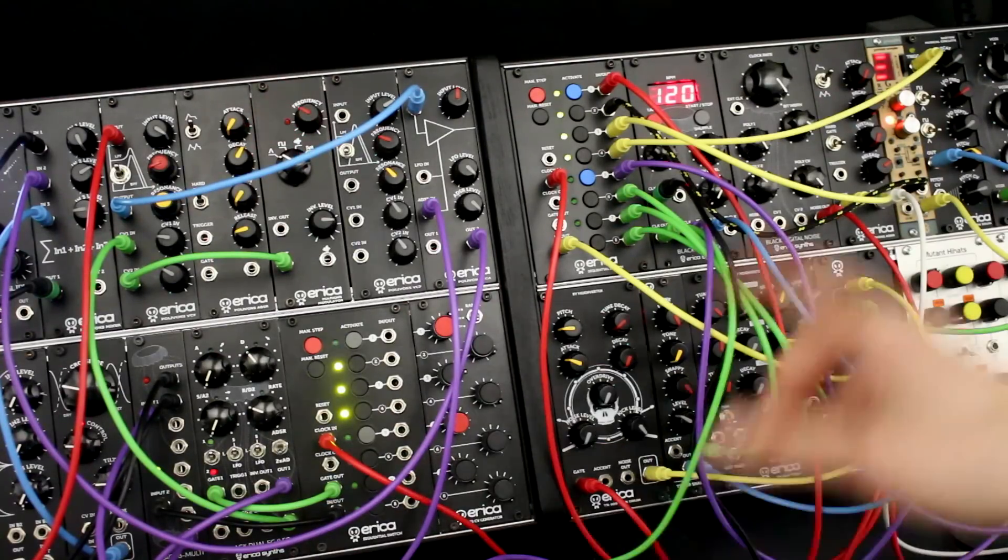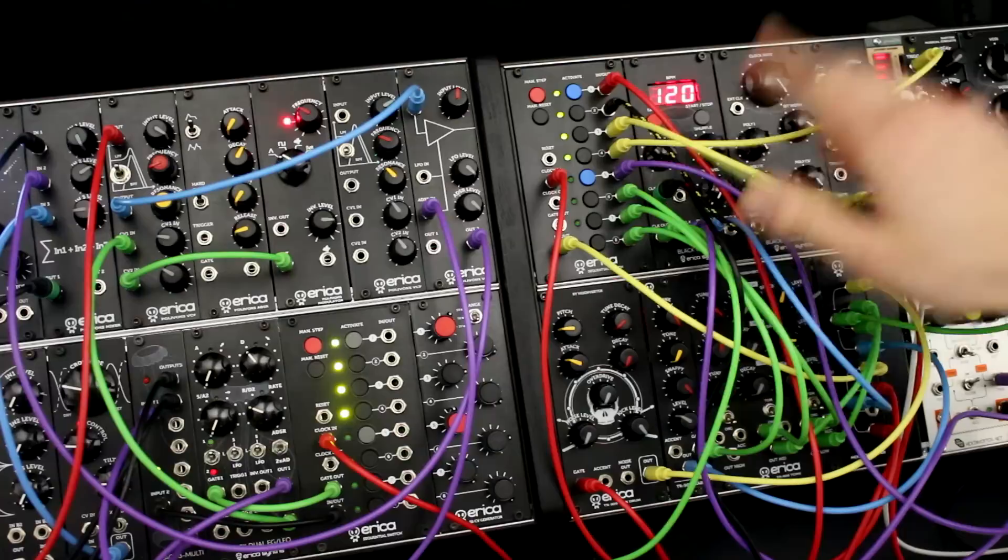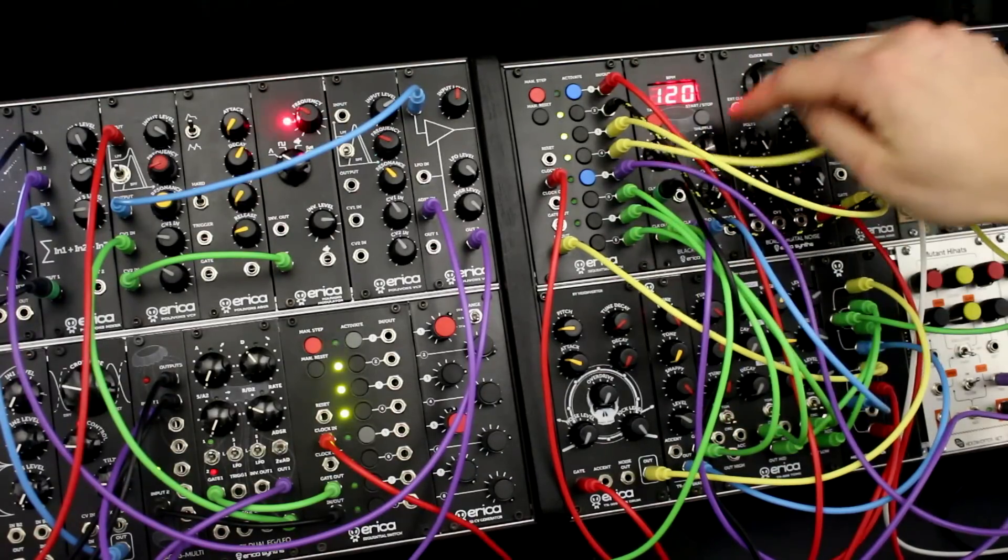And for the last patch I will use both switches together — one for the bass lane and second for the drums. Both of them are driven by the Black VC Clock's shuffle clock out.